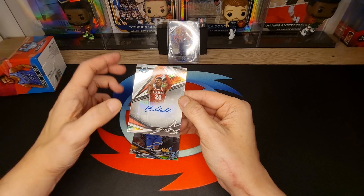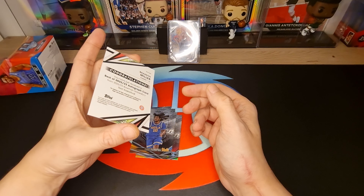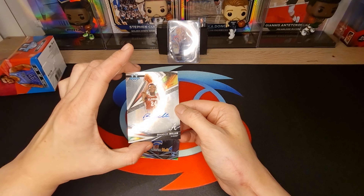And now the refractor - it is Branton Miller again! Oh, very nice, very nice, very nice.